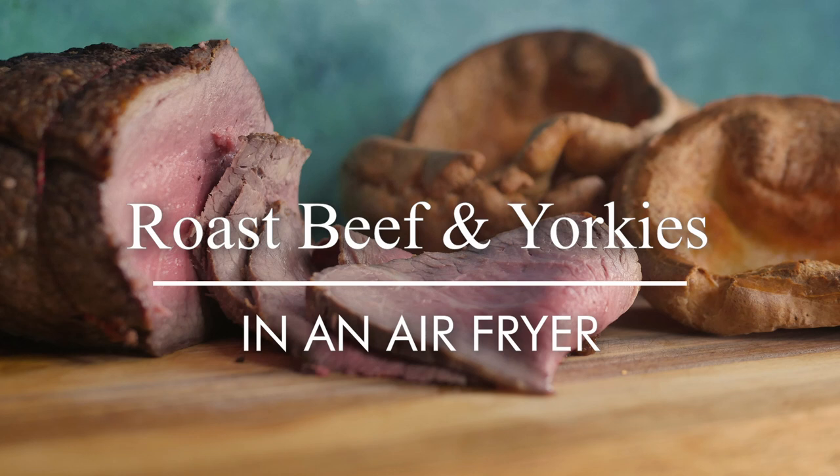Greetings Gastronauts, this is Keef Cooks. I'm Keef and today I'm going to do the all-time British classic dish. I'm going to make roast beef and Yorkshire puddings.